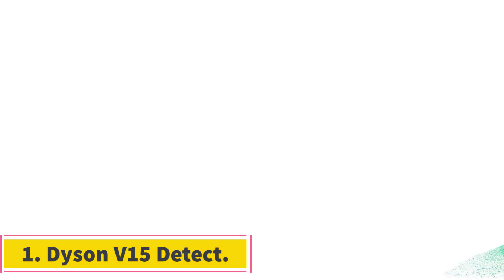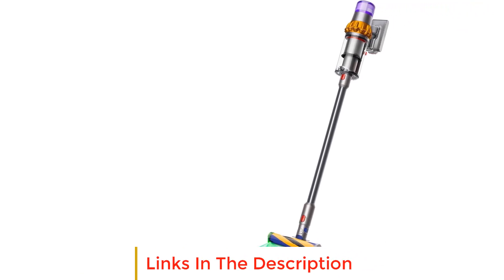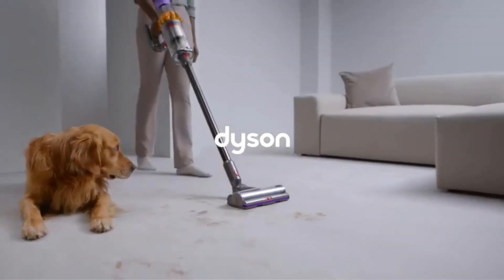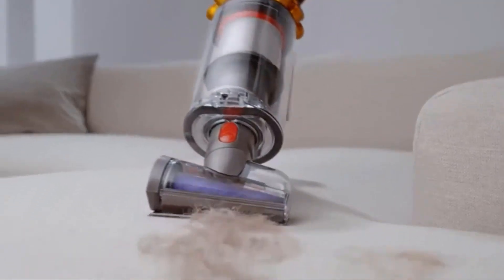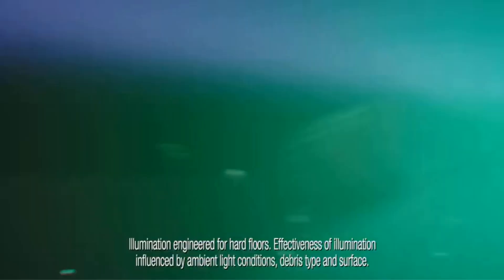Number one: Dyson V15 Detect. The Dyson V15 Detect is the best vacuum for hardwood floors we've tested. This cordless stick vacuum can easily handle a wide variety of debris on bare surfaces like hardwood floors with no significant loss in suction performance as it fills up. It comes with two floor heads — one with a bristled brush roll for carpets and the other using a soft roller for improved debris pickup on flat surfaces.